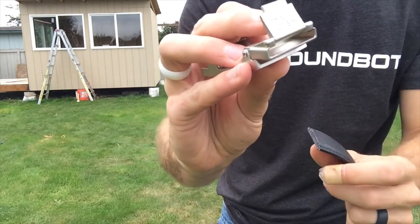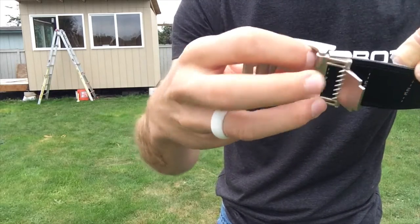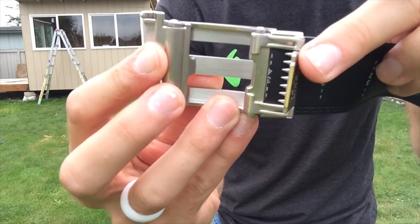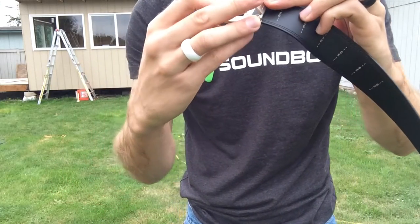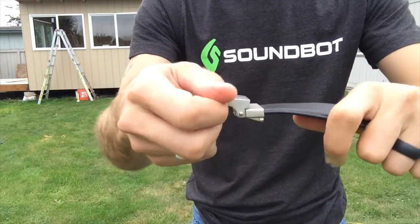First of all, you open this up, and we are going to place this little guy right in there. As you can see, once it is in there, you fold this over, and those teeth dig into the leather in the belt. Push it all the way down, and it snaps — nice and secure.